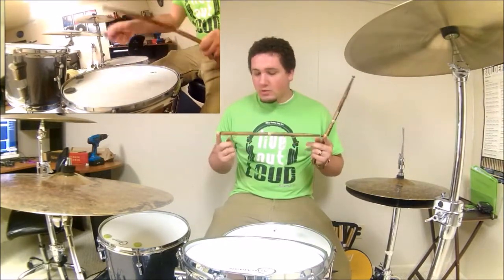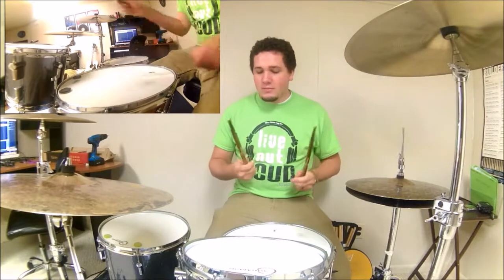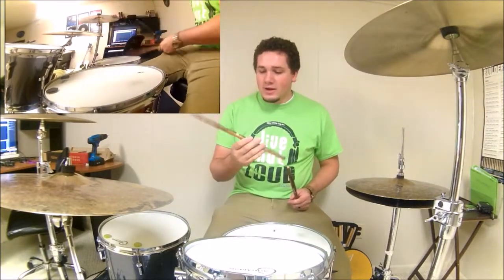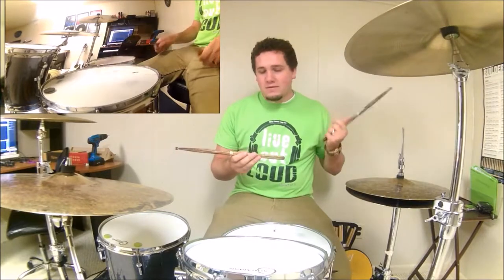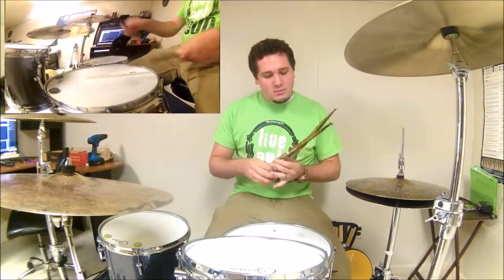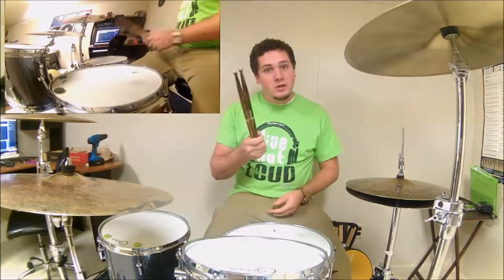It's just an overall really comfortable stick to play. So I highly recommend going and grabbing yourself a pair and checking them out. The Promark Firegrain — they make them in various sizes: 5A, 5B, 7A. So again, Promark Firegrain, go check them out. Thanks.